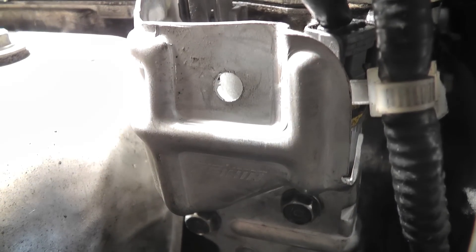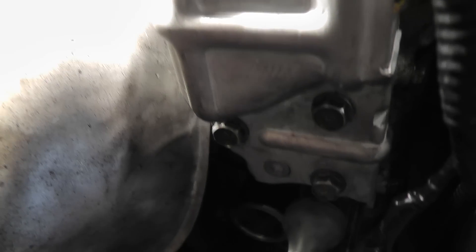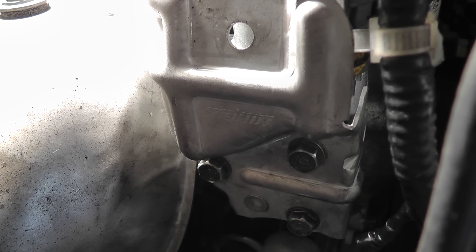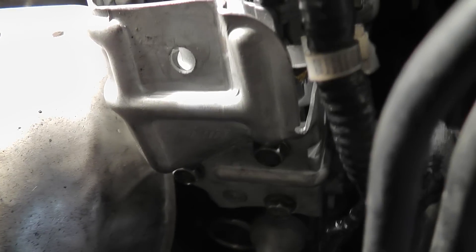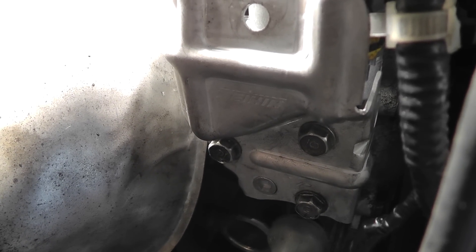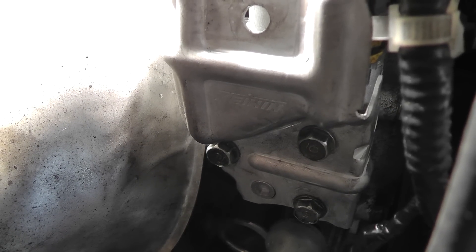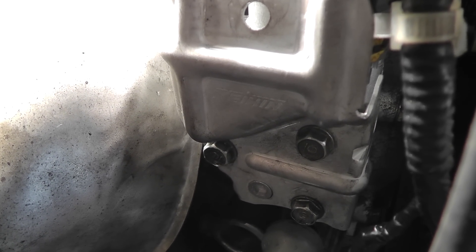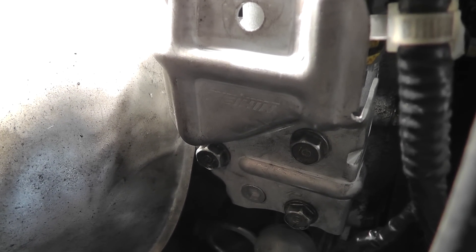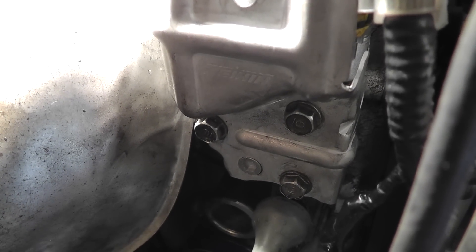Don't get the two mixed up — usually people get that part mixed up. That's the whole apparatus right there. It's got three bolts connected to it, plus two sensors connected on top of it. The best way to get this off is by taking off your right passenger wheel and getting a quarter-inch ratchet with a two-inch extension and a 10-millimeter socket.